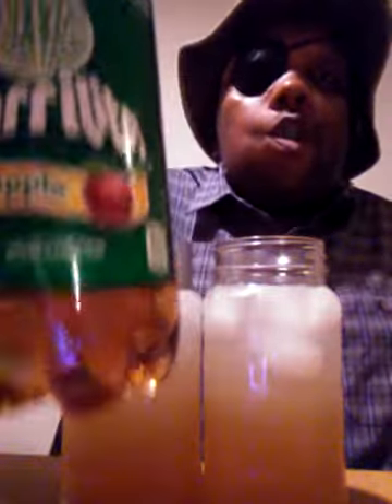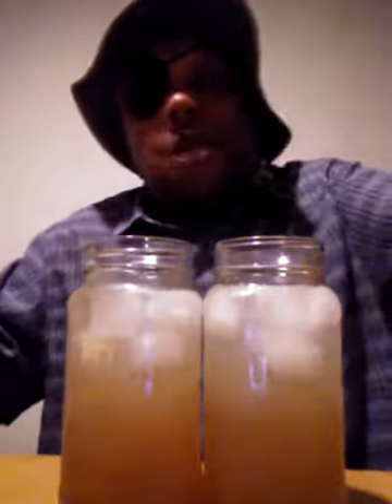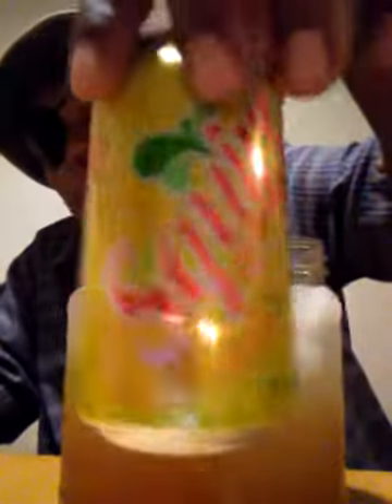I tried to do this before, but I ran out of space for some reason or another. But I will explain how I made it. I used this — it must be apple soda or pop. I call it pop because I'm from the Midwest. It must be squirt pop.